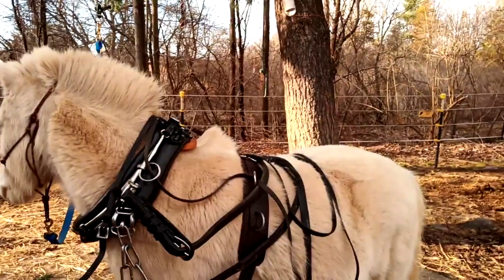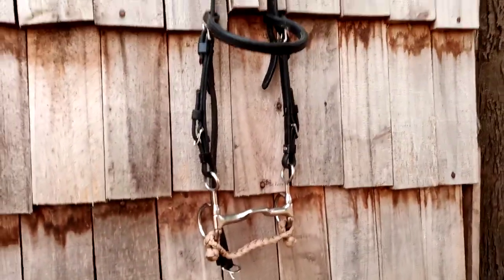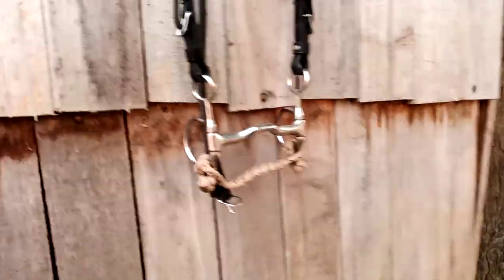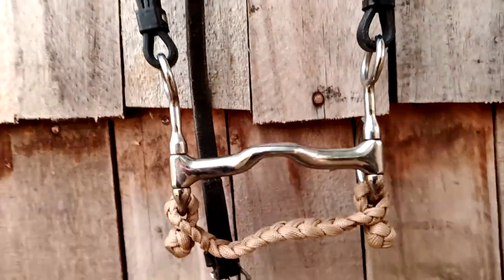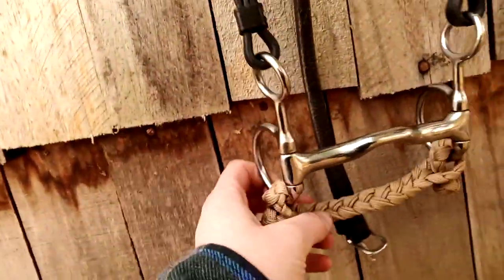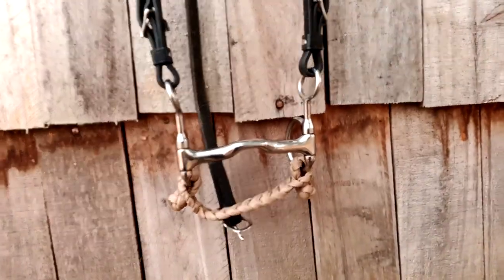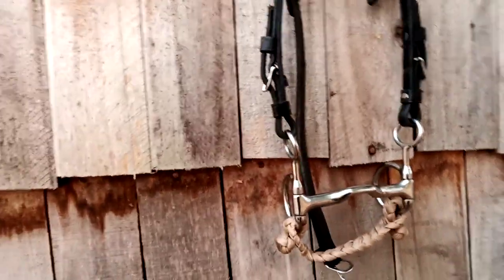Especially with a bit, your rein pressure is multiplied a lot. For a bridle, he'll use just about anything. Yesterday I had him in a three-piece snaffle, which he did well. This is just a low port — it has a forward angle on the port. It's a Bowman bit, which I highly recommend if anybody's looking for bits. This is a curb strap, but it's not used for leverage — it's just used in case things get a little crazy. It'll help keep the bit stable in his mouth if I have to use a lot of lateral pressure on the side.